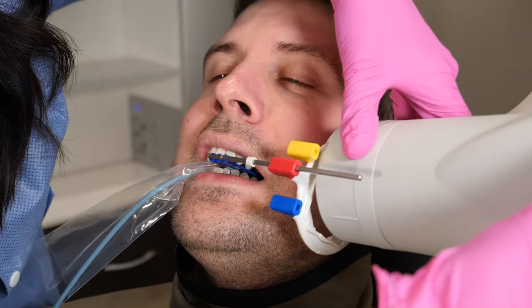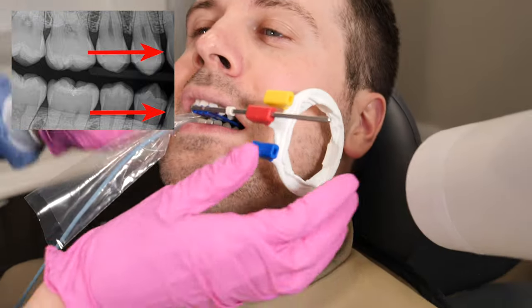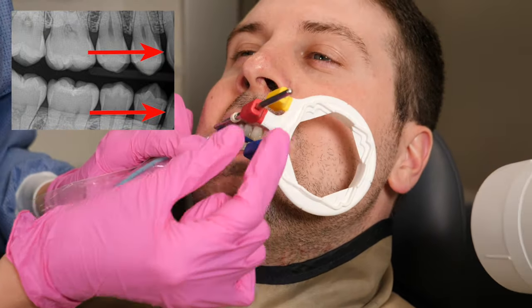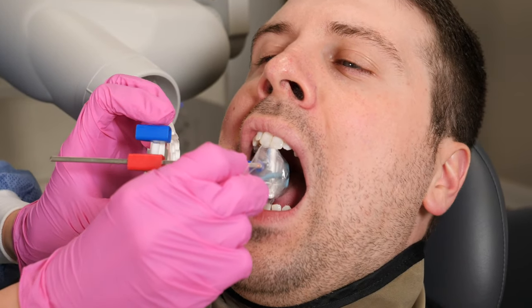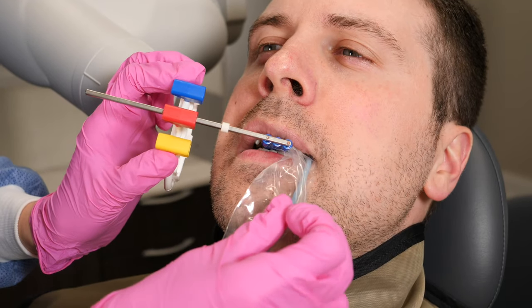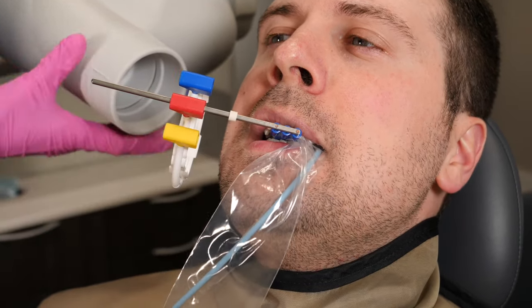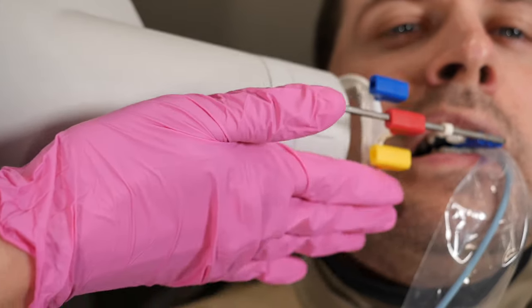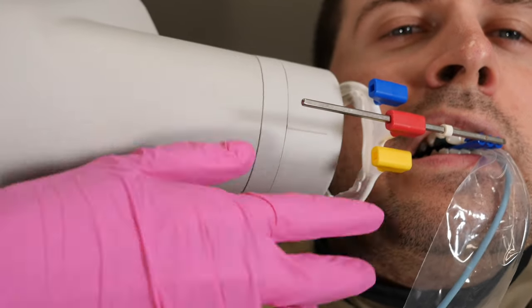Now for bite wings, try to get the distal of the canine in your premolar shot. With digital sensors, sometimes you have to angle the sensor dramatically, so the front of the sensor is basically touching the canine on the other side of the mouth. Remember to line up the tube with the teeth, not with the ring — not with the circle. With my x-ray unit, that's what works for me.